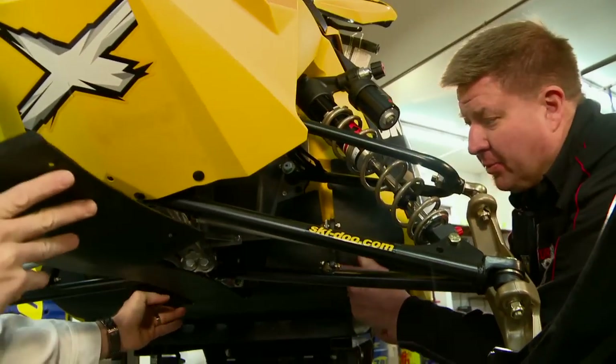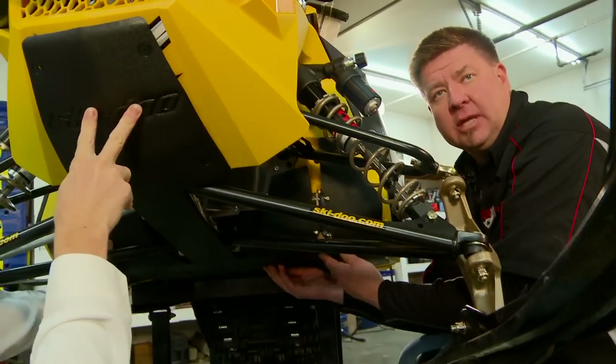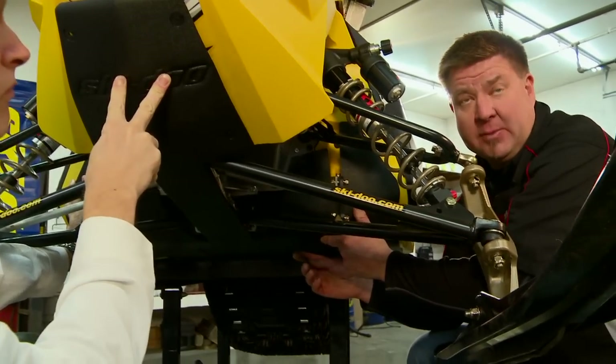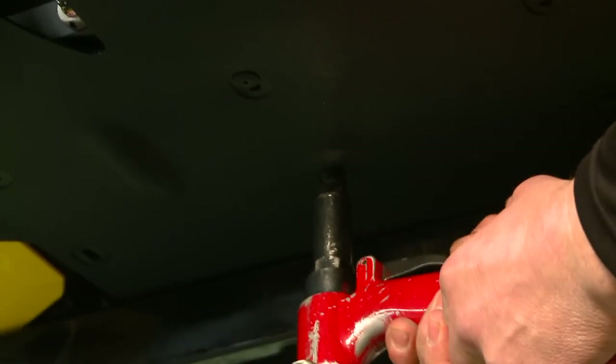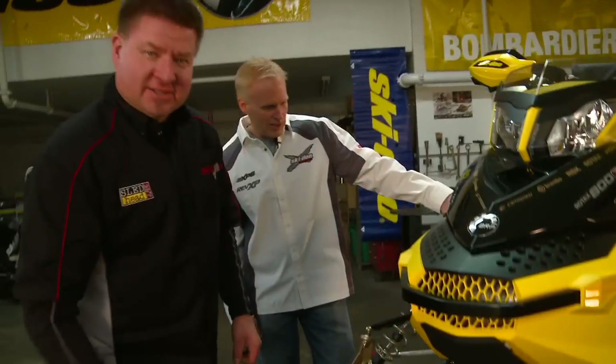Let's slide this up into place. What's nice is there are actually holes already in the bottom of the bulkhead of the machine, so you just need to line up the skid pan to those holes and that'll pretty much square it right out. We got the skid pan on — looks good, it's tough. Yeah, it looks really good.